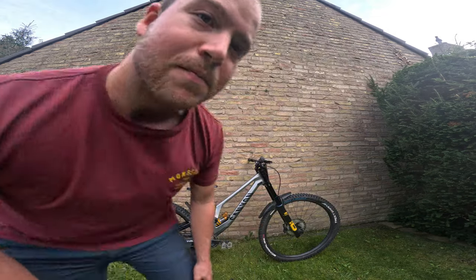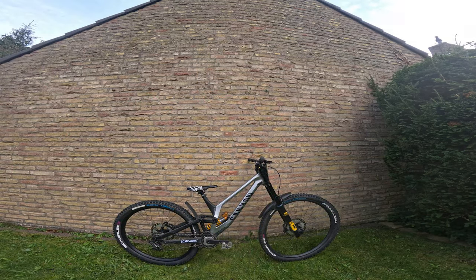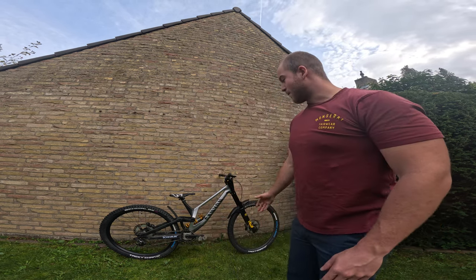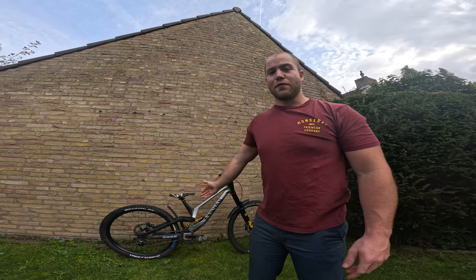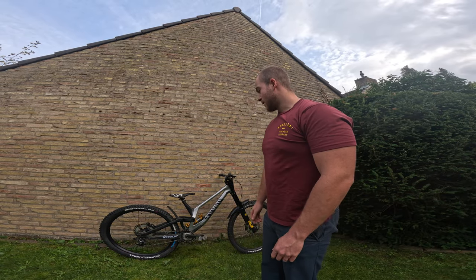What's up guys, welcome to a new video on my channel. Today is another bike check — we're going to talk about my downhill race bike, and this one came fresh off the last race I did, which was the European Champs in France.